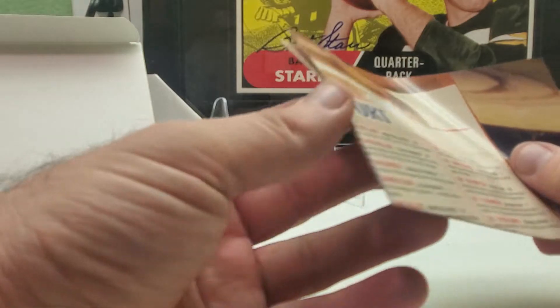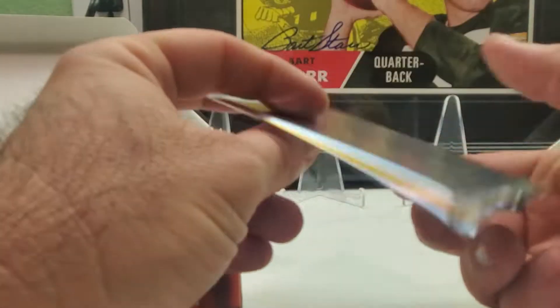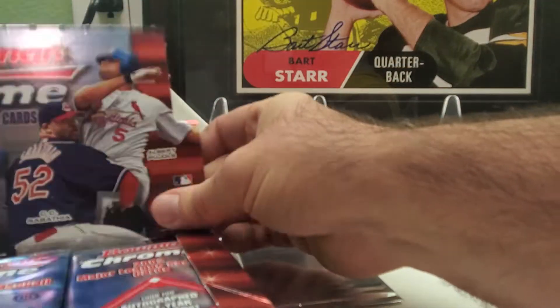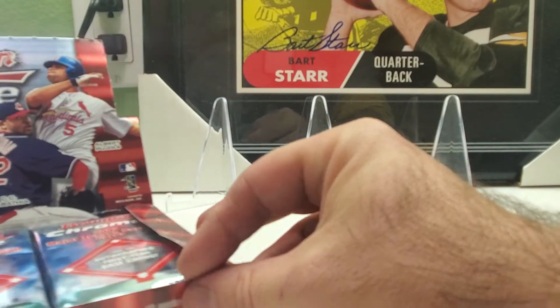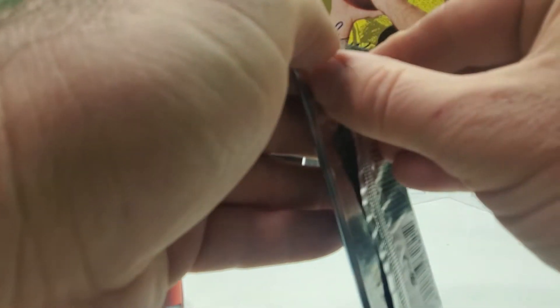Of course we get the scouting report right here — all the rookies and prospects I'm guessing. Looks like here we have our probably uncirculated card, so I'm leaving that one for last. Who knows what can be in that one. Here we go with the first pack.